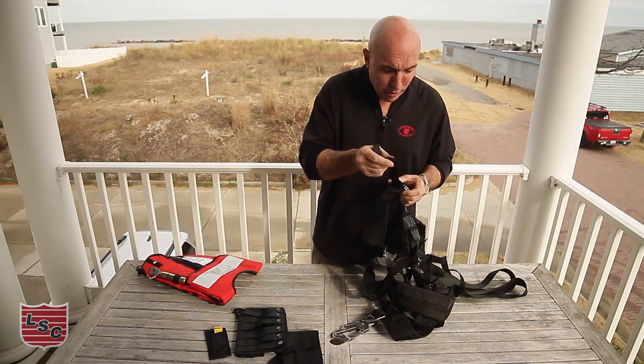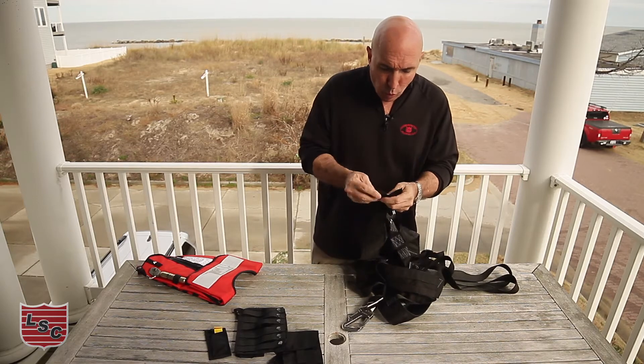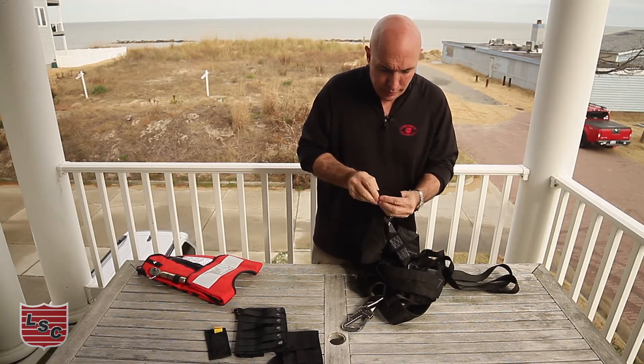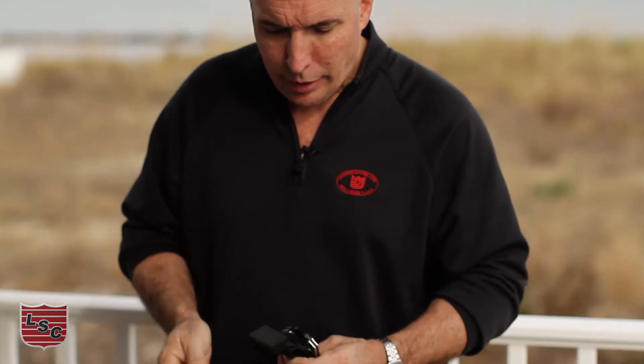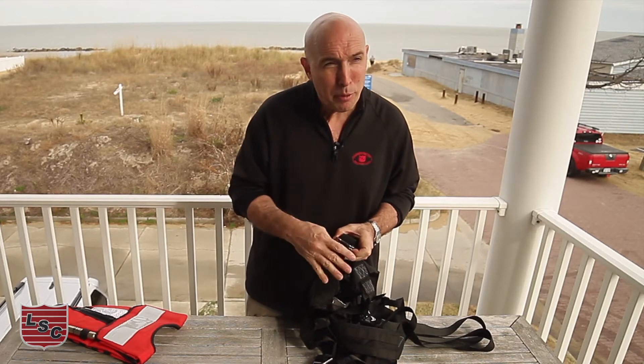This is the leg adjuster on a Triton — it's the same thing on the TriStar. We're at the end of the leg adjustment strap on this buckle here. You can roll this thing up, and then there's a piece of Velcro here that you can lay over, and it keeps this thing from flapping around on you.